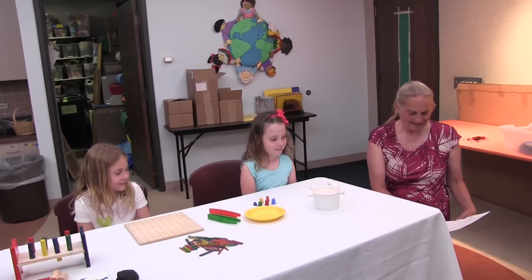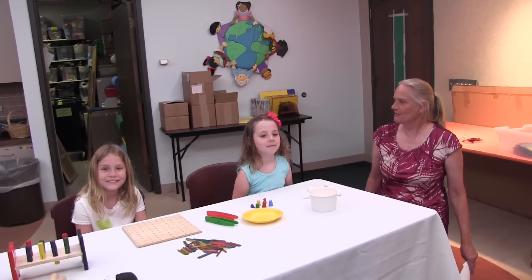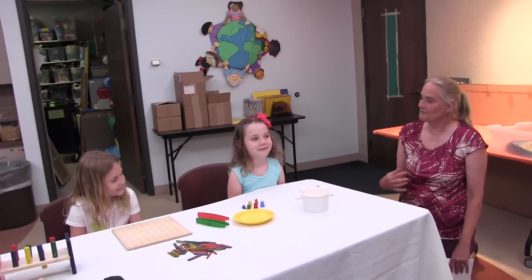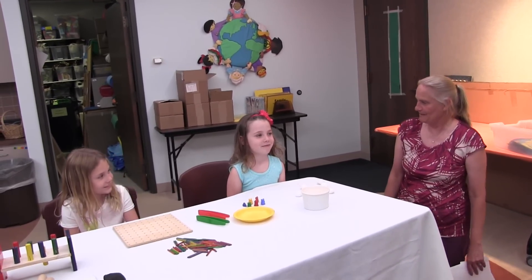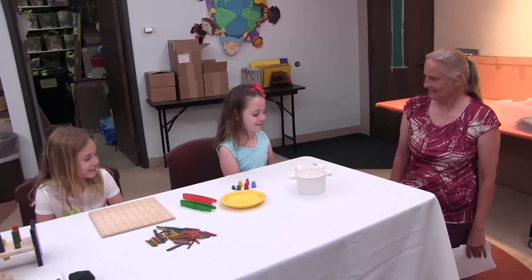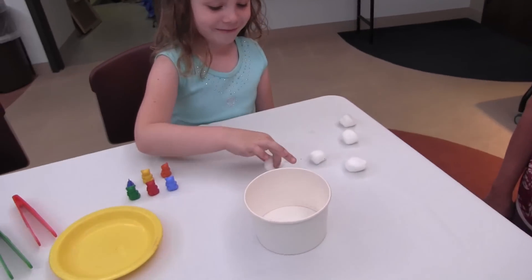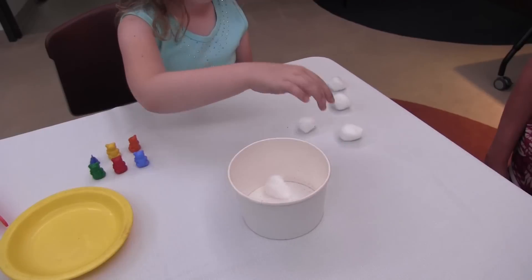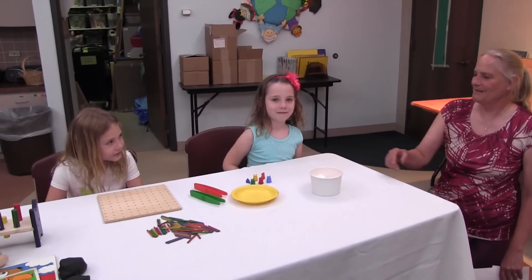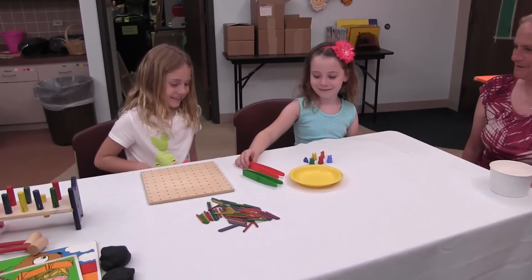I'm going to show you some activities that you can do with your child to help him or her hold and use a pencil correctly. The first activity develops a pincher grip. Rosie is going to pinch some cotton balls to help develop a pincher grip for holding a pencil correctly. Tweezer-type activities also help children develop a pincher grip.